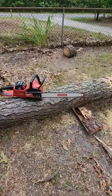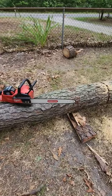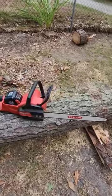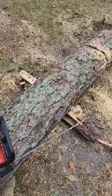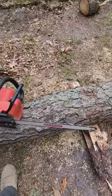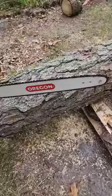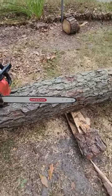Update since installing the bigger 18-inch bar and chain: you get maybe a couple fewer cuts per battery charge using the 12-0, but it definitely cuts a hell of a lot nicer.